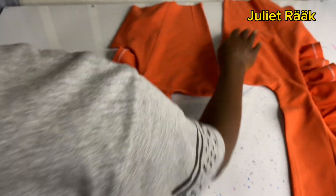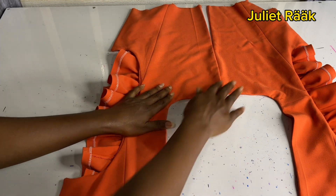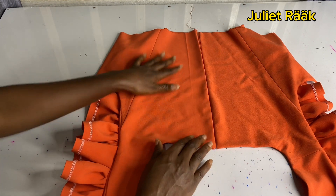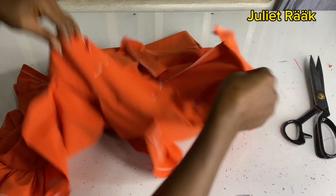I'm going to stop here. The next tutorial will be the joining of the band and the skirt together. We didn't show the cutting of the skirt in this video — we're going to do that in the next tutorial.